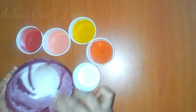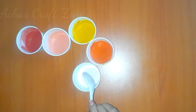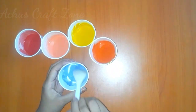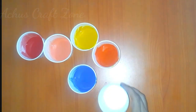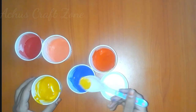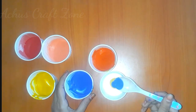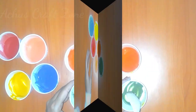Let's mix the green color. Add a little white color. Add a little yellow color and a little blue color to mix the green color.